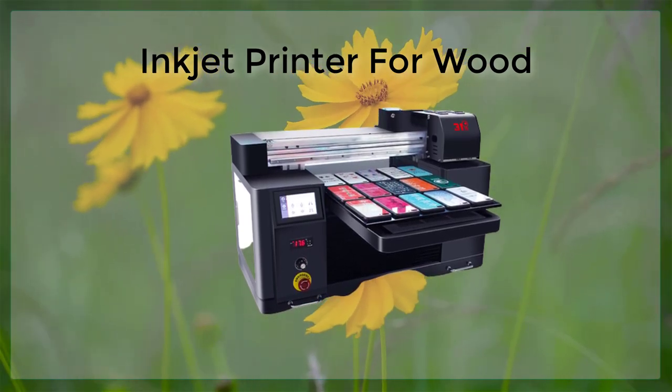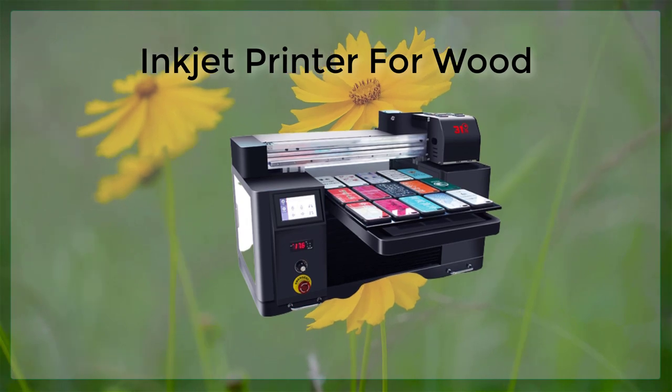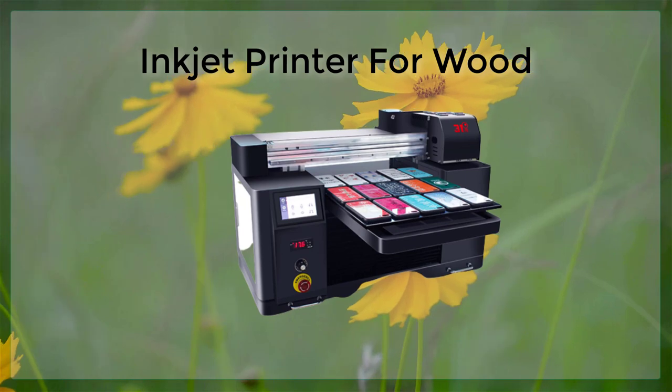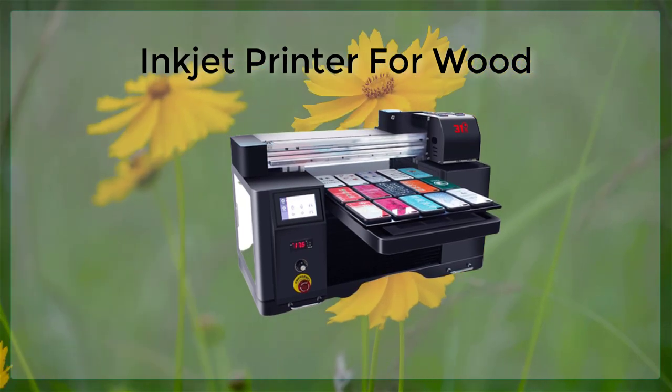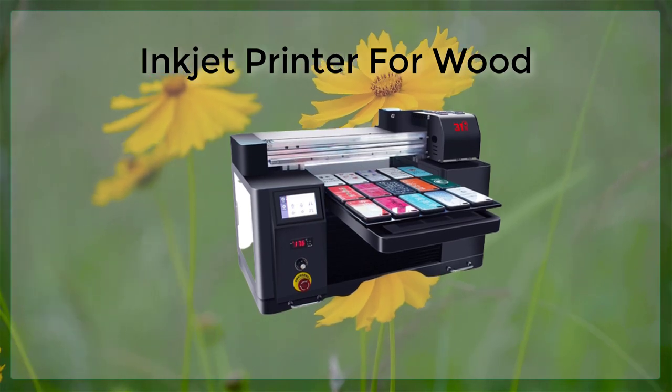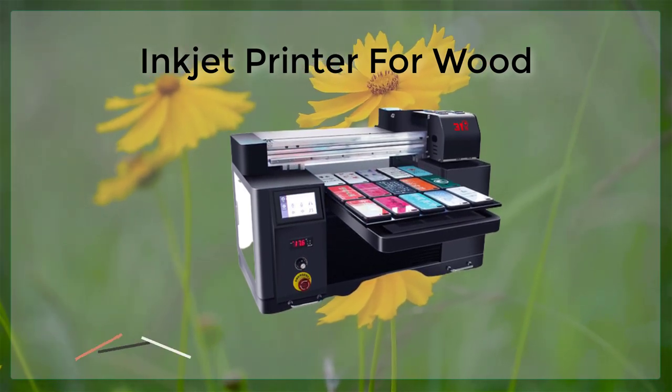One of the most recent advancements in the field of inkjet printing is the addition of a PVC card tray, which allows users to print directly onto PVC cards, also known as plastic cards or credit card-sized materials. PVC, or polyvinyl chloride,